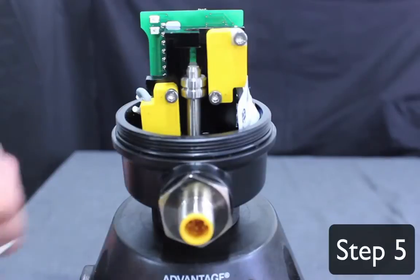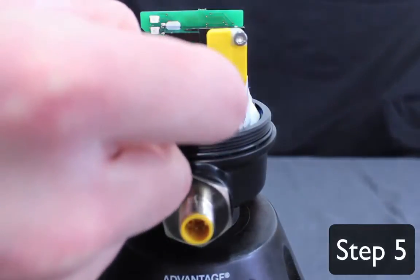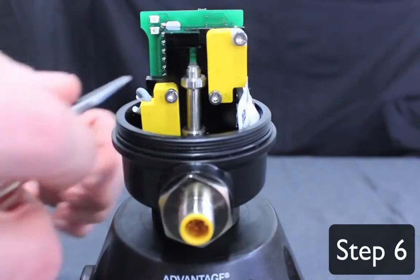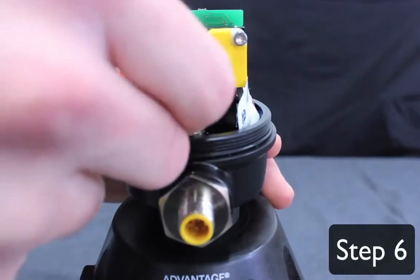Step 5: Slide the lower switch target to the bottom of the spindle. Step 6: Slide the upper switch target to the top of the spindle.